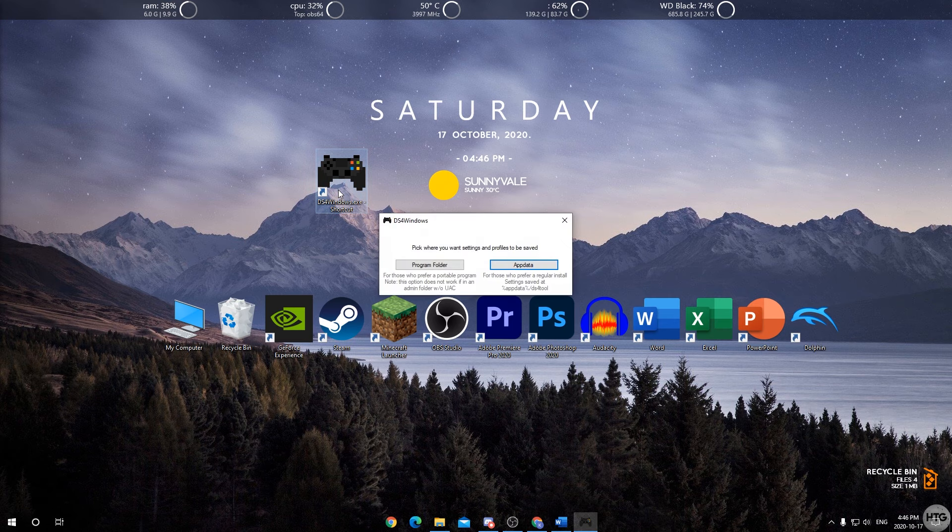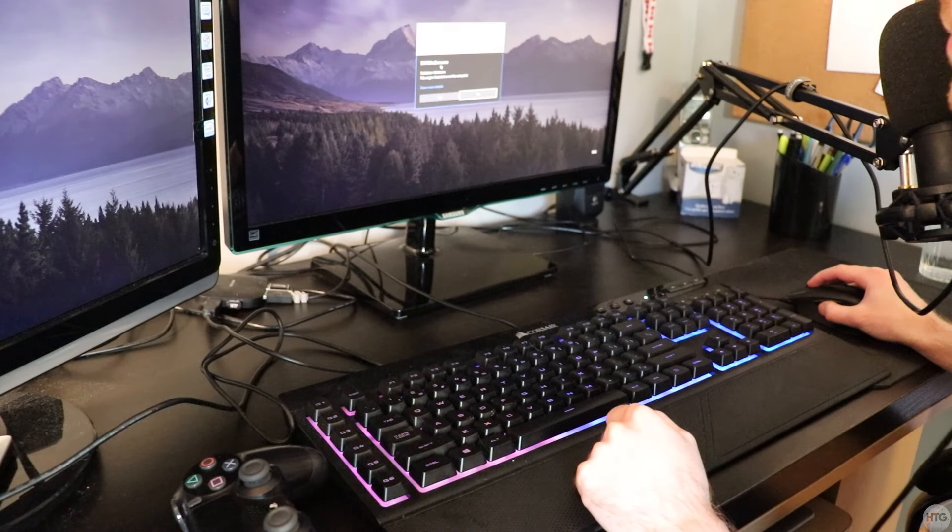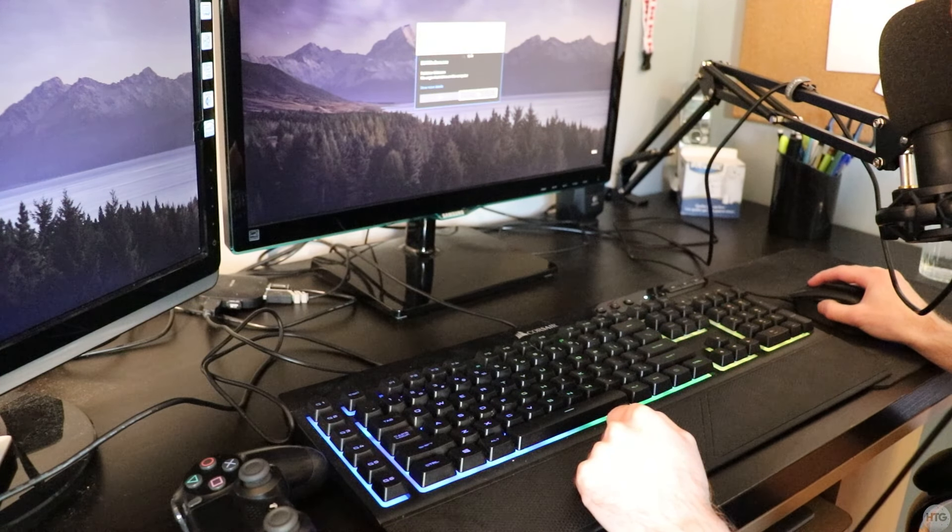Double-click the DS4Windows shortcut we created. A window will come up asking where you want to save your settings and profiles. It doesn't really matter which one you choose, but I'm going to choose 'Program Folder'.